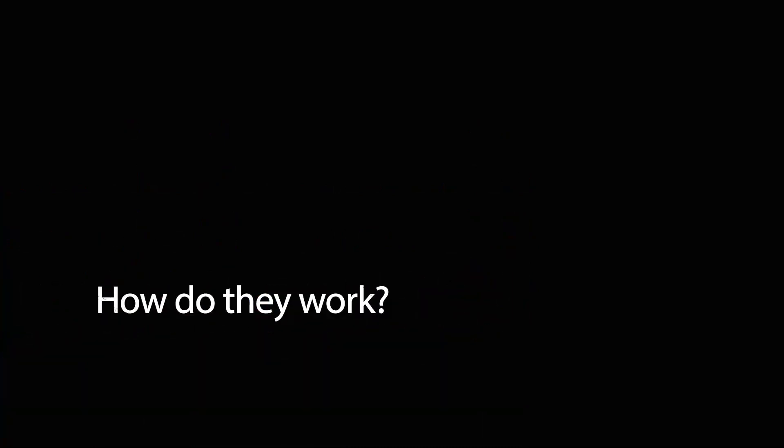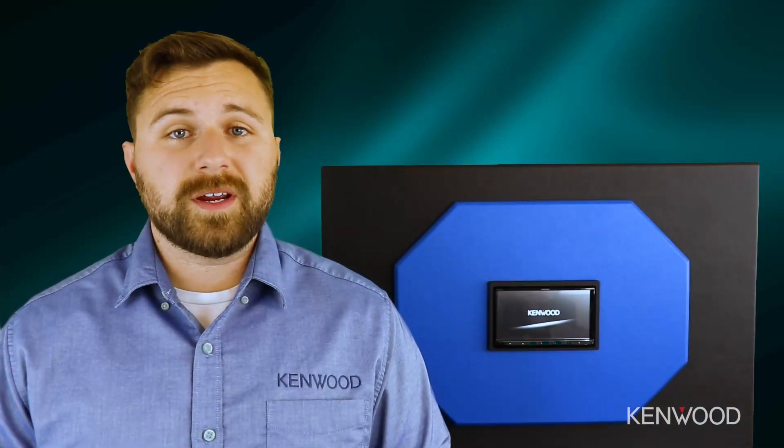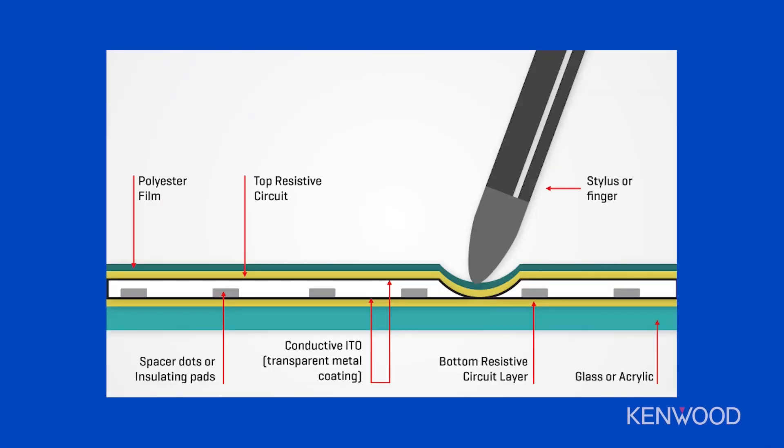Clear resistive touch panels function differently than the capacitive screens we mentioned earlier, however they are featured in a few of our available models — for example, the DDX9707S. Clear resistive screens do still function off of a small electronic charge, however the construction is set up differently. In this case, we have a layer of glass covered by a thin layer of plastic that's then separated by a small gap, so whenever your finger touches the surface of the screen, you're actually pressing that plastic through that gap to complete that connection.